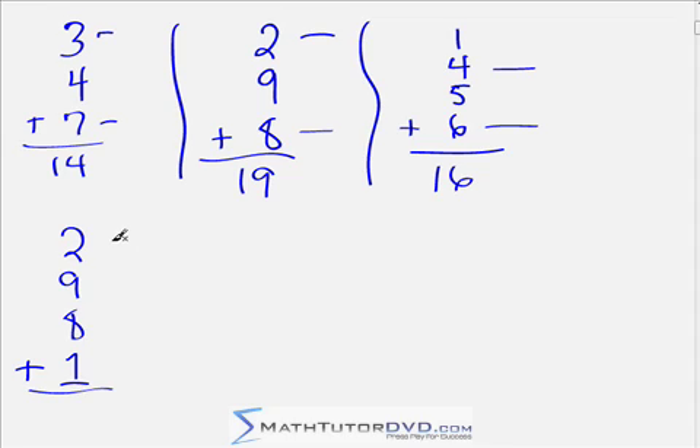We have 2 and 8 as complements — that makes 10 right away. Also, 9 and 1 are complements — that makes another 10, so the answer is 20. That's much faster than doing 2 plus 9 gives 11, 11 plus 8 gives 19, 19 plus 1 gives 20. We're scanning the pattern — almost like reading a word in a book. You don't sound every letter out anymore. Look for those complements; it cuts your computation time way down.